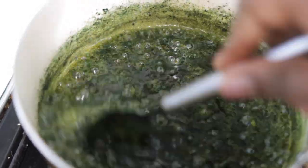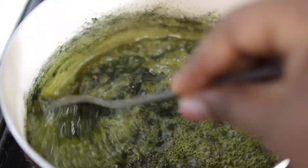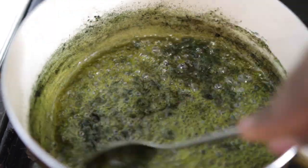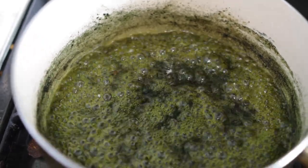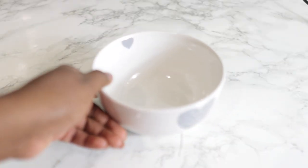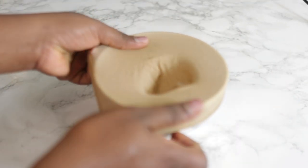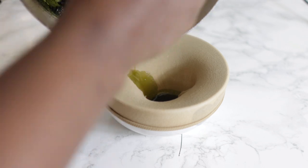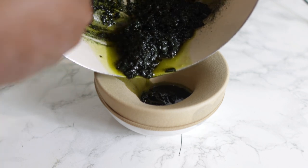Pop it on the stove and go ahead and give it a nice stir in between. This should be done within about five minutes, so it shouldn't take a long time. You know it's ready when the aloe vera has settled at the bottom — if you stop stirring you will see that the oil is at the top, and that's how you know it's properly done. All the water from the aloe vera would have evaporated. Allow it to cool down, then we're going to strain it — I'm using a cheesecloth here, and just give it a gentle squeeze to get the oil out.